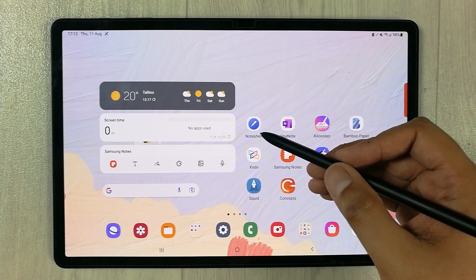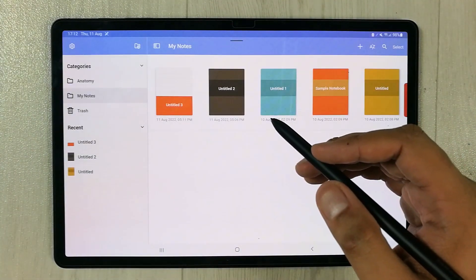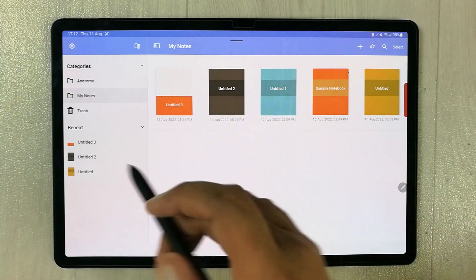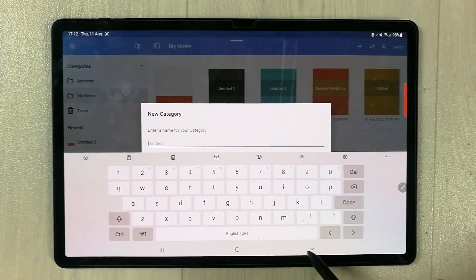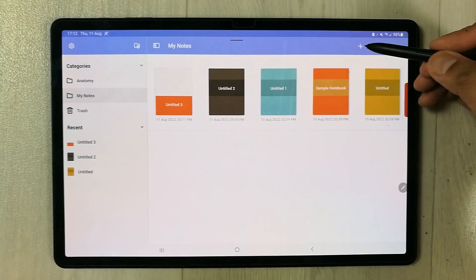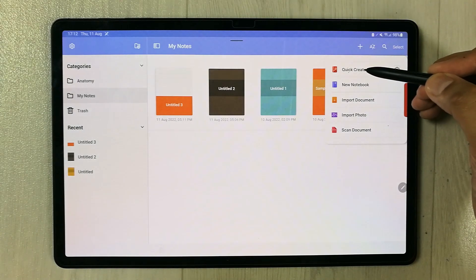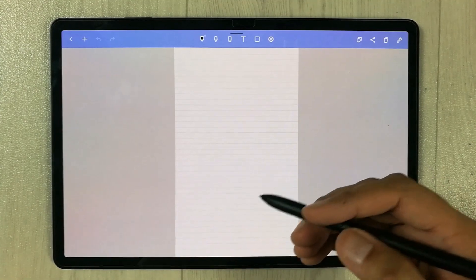The first app I am going to try is Note Shelf. The best thing about Note Shelf is it is a pre-installed app on this tablet. In Note Shelf you can create different folders and in each folder you can create different notebooks. To create a new notebook, select the plus sign and then select quick create.